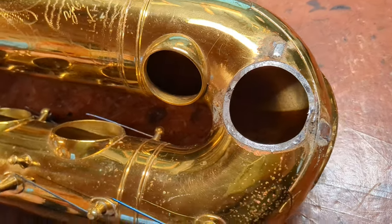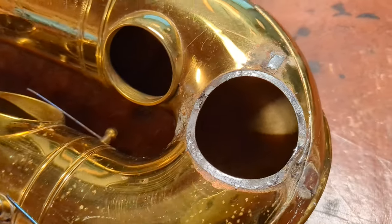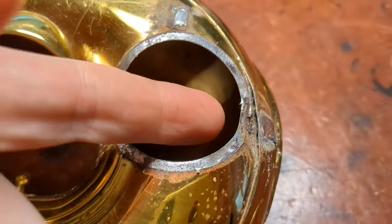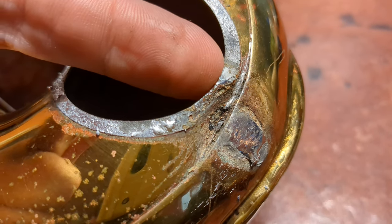Now these are actually pretty durable. You hear about them leaking — it doesn't happen very often in my experience. This one actually had some pretty significant damage here, but it wasn't actually leaking. It was actually still holding on.